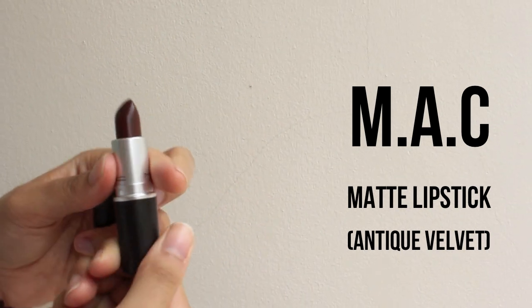For the last step, I'm going to use this brownish color lipstick from MAC — it's called Antique Velvet — and put it all over my lips. And now we are done!